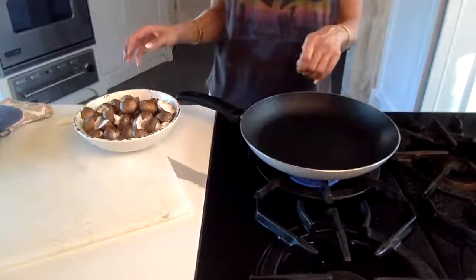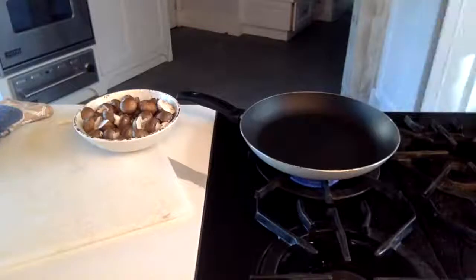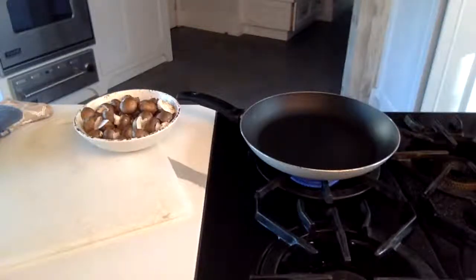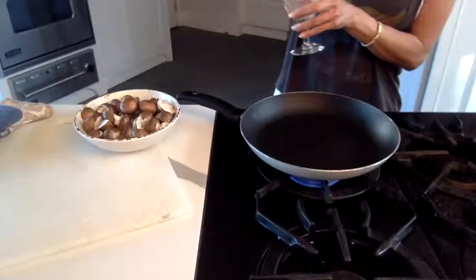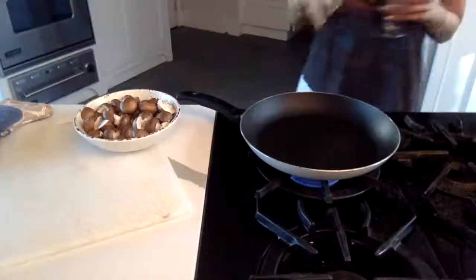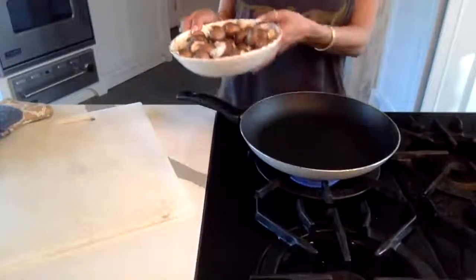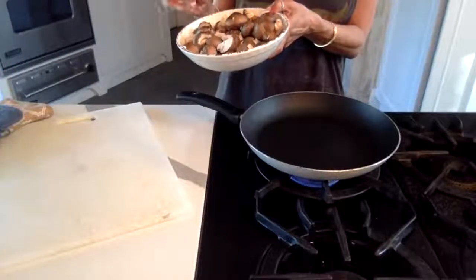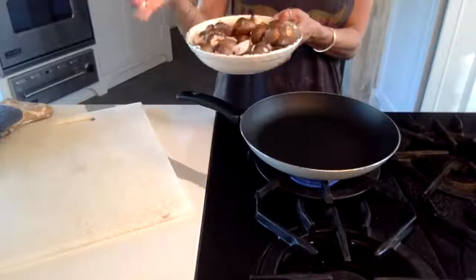I don't know if I've ever done a tutorial with you guys on my mushrooms. Mushrooms are one of my favorite veggies and I'm really sensitive about cooking them the proper way. Your pan needs to be warm or hot — if it's not, don't panic, you add the mushrooms. I have these beautiful ones, look how firm they are.